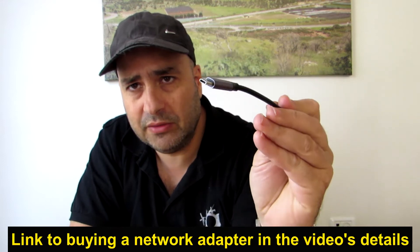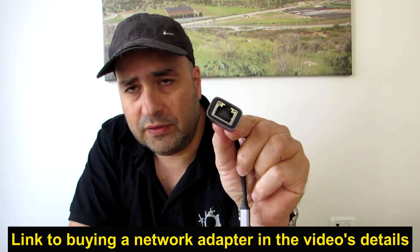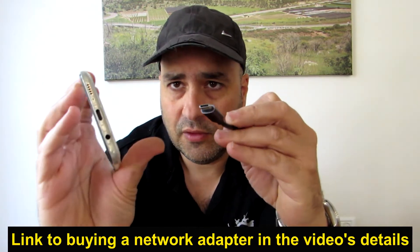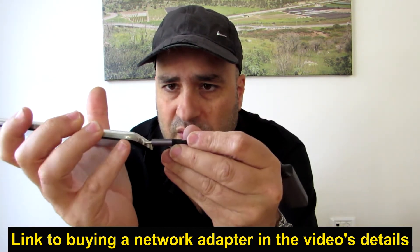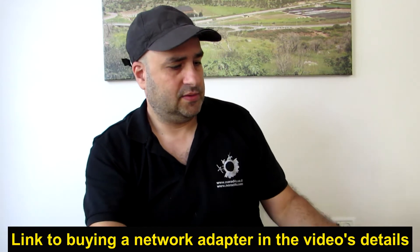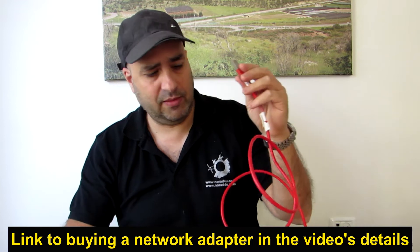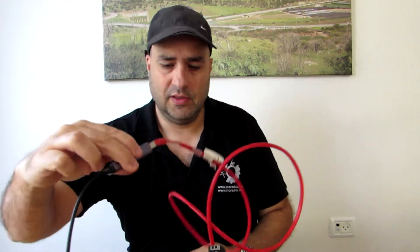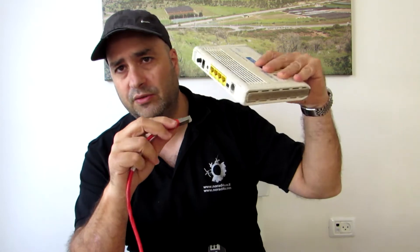But if you don't have that, and you only have a cell phone — you don't have money to put toward a laptop, you don't have a laptop — but you do have a landline, you do have an internet connection and you do have a phone: what you need to do is to go to AliExpress or Amazon and to buy this. This is a USB to RJ45 network adapter. It has a network card inside and it should fit your cell phone. It connects to the USB connection on the cell phone, and the next thing you need is a cable, a network cable.